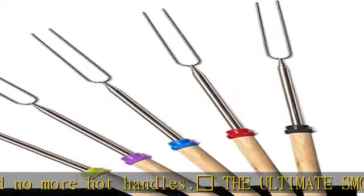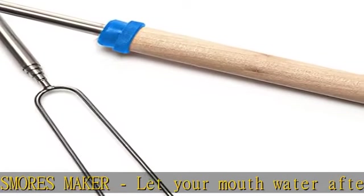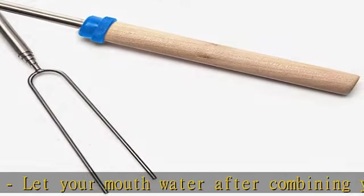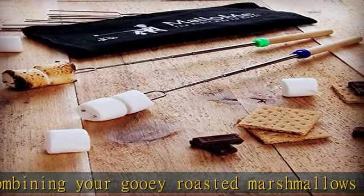Safe for kids — keep your children a safe 32 inches away from any fire while they enjoy a fun time with family. Multi-colored handle tips make identification easy, so there's no more fighting about which stick belongs to who.